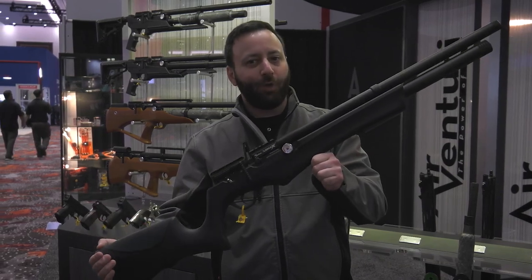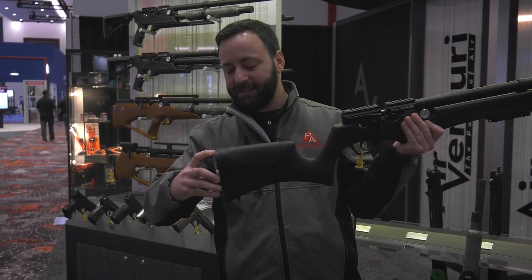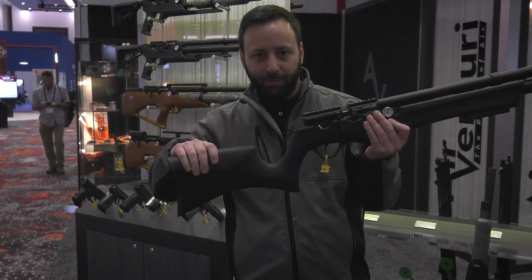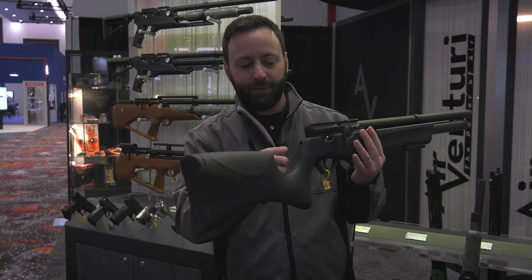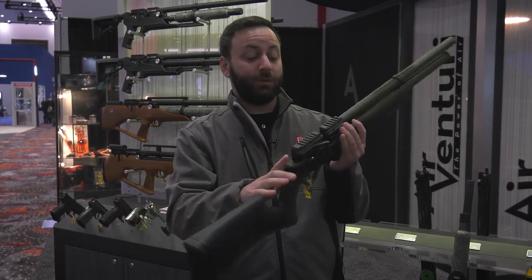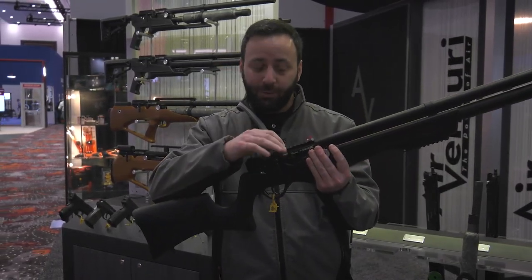This model is that entry price point of $499. At the back of the action we have the same kind of adjustable butt pad that we saw on the Avenger Bullpup. We have an adjustable cheek piece that's only present here on the synthetic classic models, a nice grip area, and your hammer spring adjustment at the back. Side lever action that is reversible, so you can switch it around for lefties.